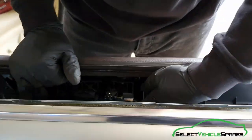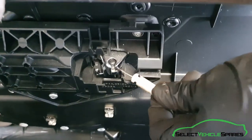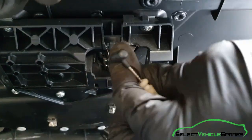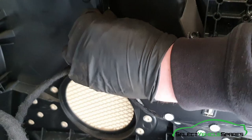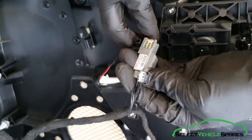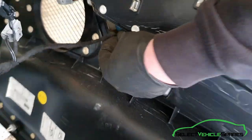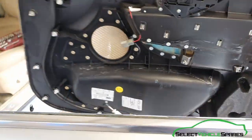On the back of the door card there are a few things to undo. First is the cable which runs to the door lock from the door handle — pop the little white bit out and slide that around and it'll slide up. There are also a few electrical connections; all the tabs just push in and it pulls apart.